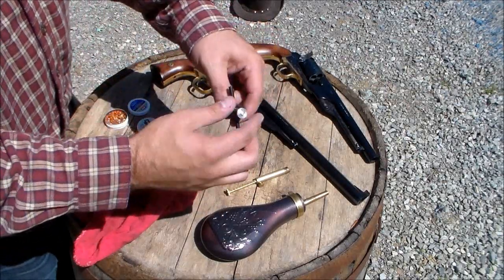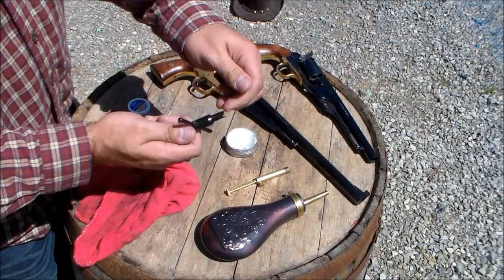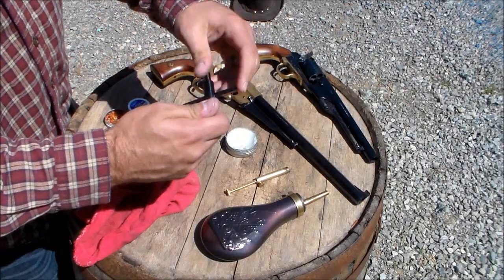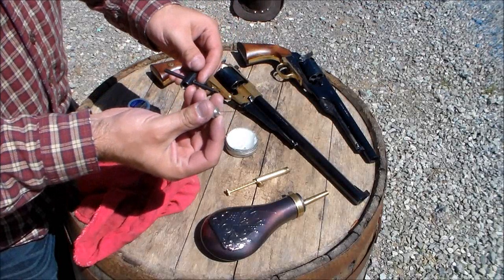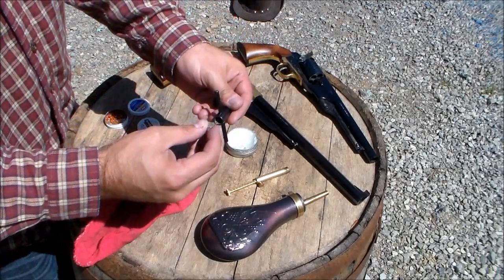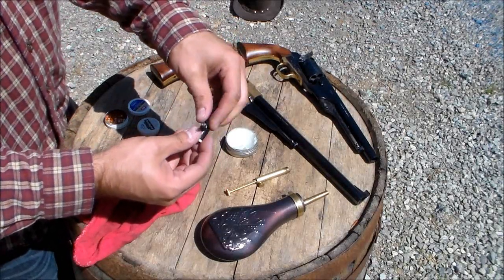I have a nipple wrench. This goes over the nipples where you put the primers and lets you take them off for easy cleaning. Also, if you have a clogged nipple, you can use the wire attachment inside, and that will clear any obstruction that's keeping the cap from going off and igniting your powder.